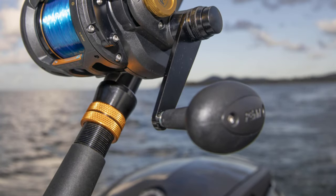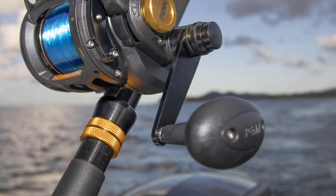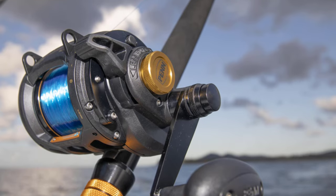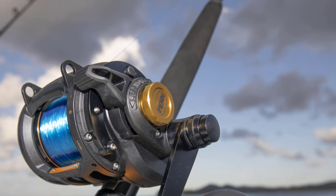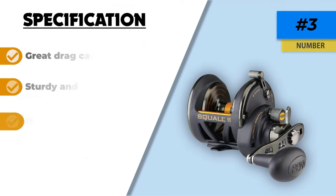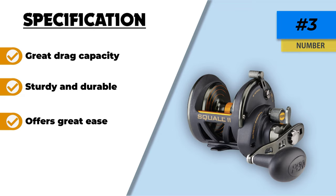When it comes to performance, this one has a Star Versa Drag system that offers smooth performance and has a line capacity of 240 yards. It also works for both braided lines and monofilament lines that allow you to change the spool pretty quickly. It has a gear ratio of 6 to 1 that is ideal for catching big and heavy fish straightforwardly without much issue.